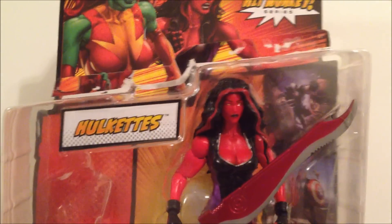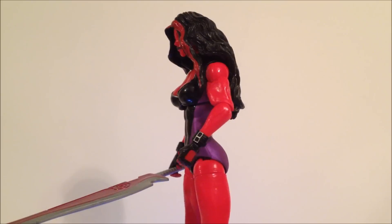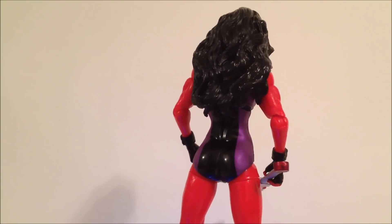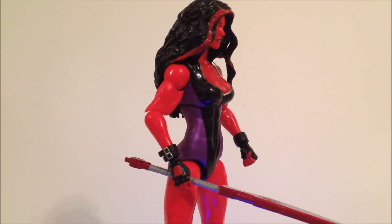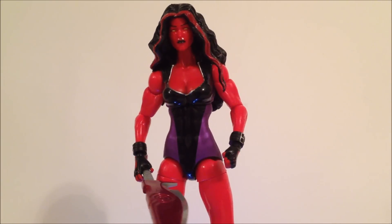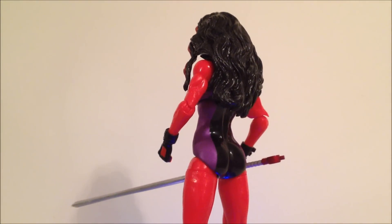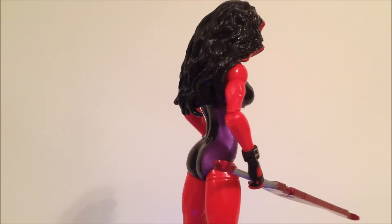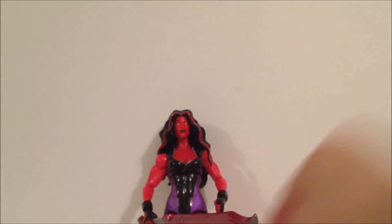Here's a 360 look at the Red She-Hulk. The figure is not too bad overall. I like the upper body, but from the waist down I really don't care too much for it, at least on this one. She comes with an accessory — a huge sword. Here's a top-to-bottom look at the figure. I'm still a little disappointed with this wave.